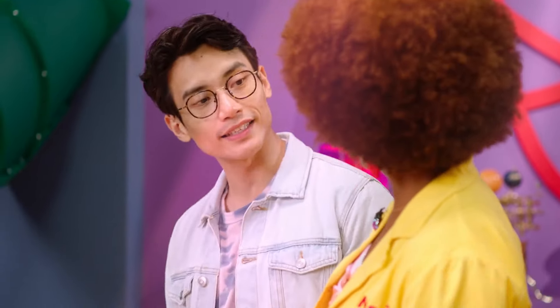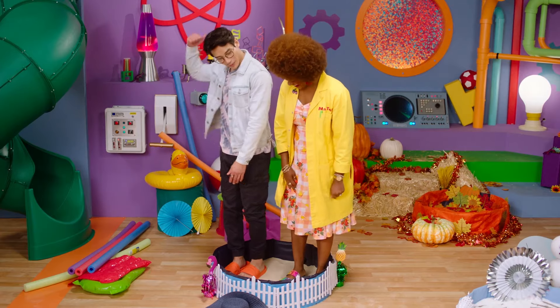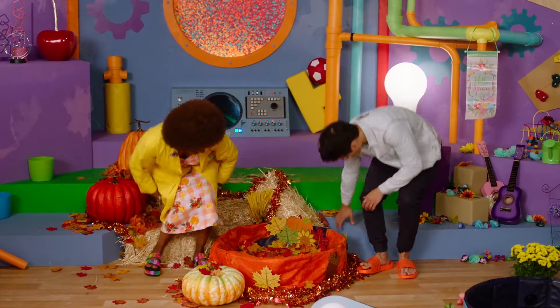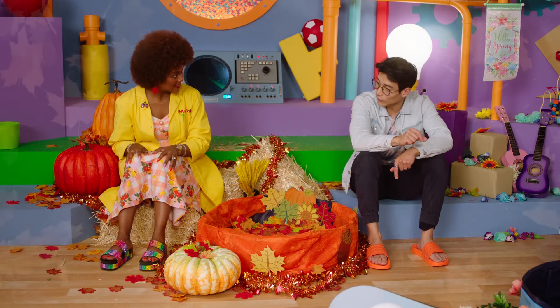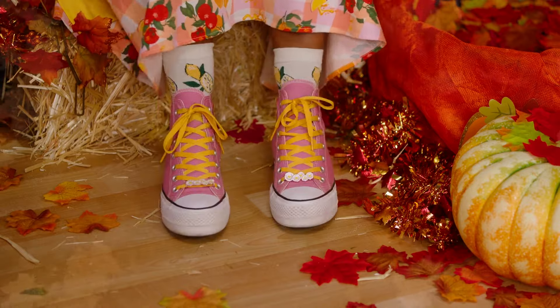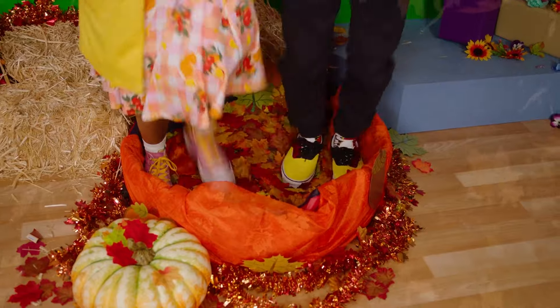Are we ready to move on to the next season? Friends at home, do you remember what season comes after summer? That's right — fall. Fall is kind of funny because it's not too hot and it's not too cold. We don't have to bundle up as much as we do in winter, but it is still important to put on some layers. So in fall, we put on socks, and then we put on sneakers. My feet feel very toasty in here. Let's get in these crunchy leaves. Crunchy, crunchy.